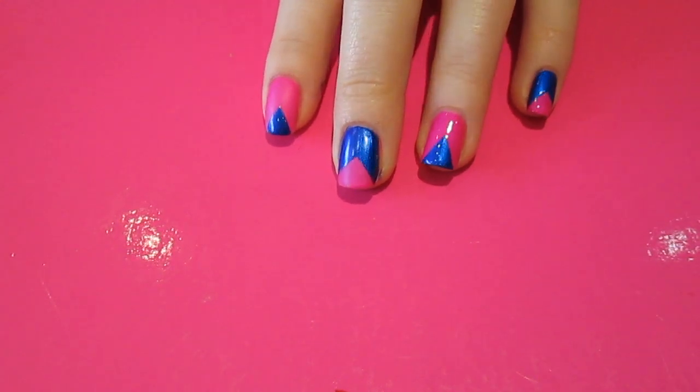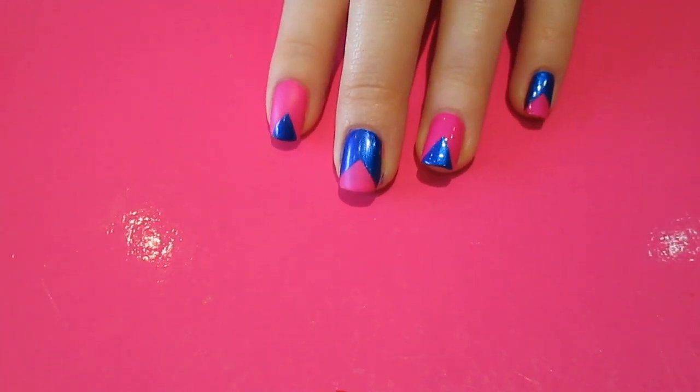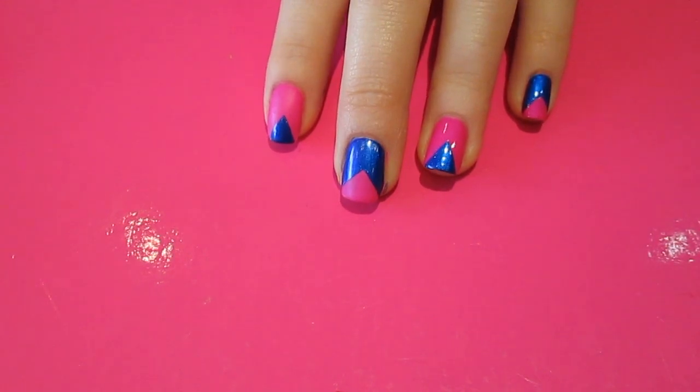I hope you like this inverted chevron style nail art design. Let me know what you think and I'll see you guys later. Bye!